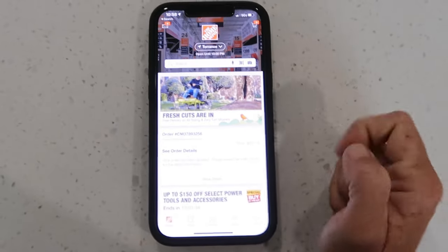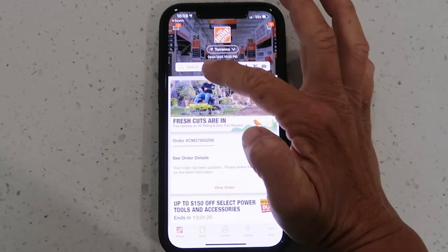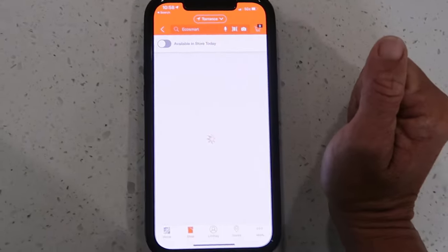I'm on the Home Depot app and I've got a couple of light fixtures in the cart that I'm excited about. Now I need to get some light bulbs for those fixtures and I'm going to go with the EcoSmart light bulbs.